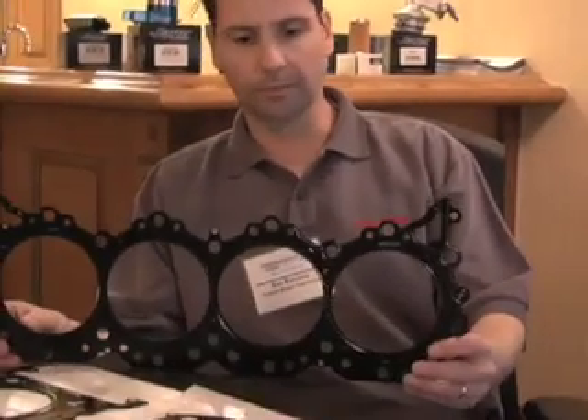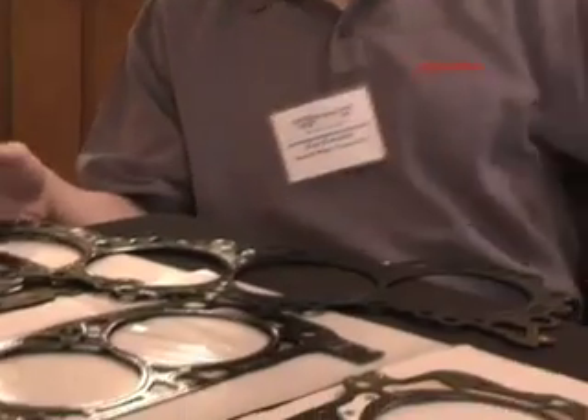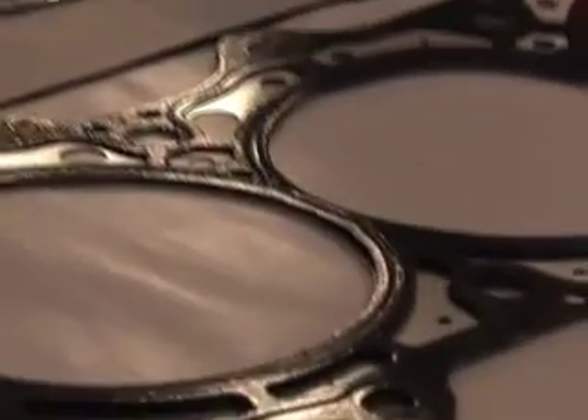Hi, my name is Ron Rotuno with Federal Mogul's Felpro brand of performance gaskets, and today we're here talking about multilayered steel head gaskets. This is what an MLS or multilayered steel head gasket looks like. Typically it's between four and five layers of stainless steel that uses a rubber coating that provides a micro seal between the head and the block.